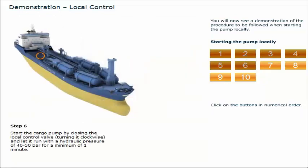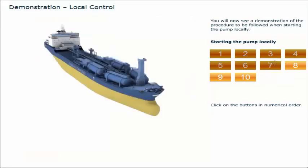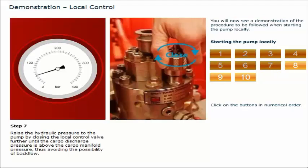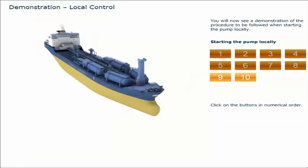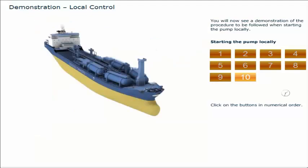Start the cargo pump by closing the local control valve — turning it clockwise — and let it run with a hydraulic pressure of 40 to 50 bar for a minimum of one minute. Raise the hydraulic pressure to the pump by closing the local control valve further until the cargo discharge pressure is above the cargo manifold pressure, thus avoiding the possibility of backflow. Open the cargo discharge valve. Open the manifold valve.